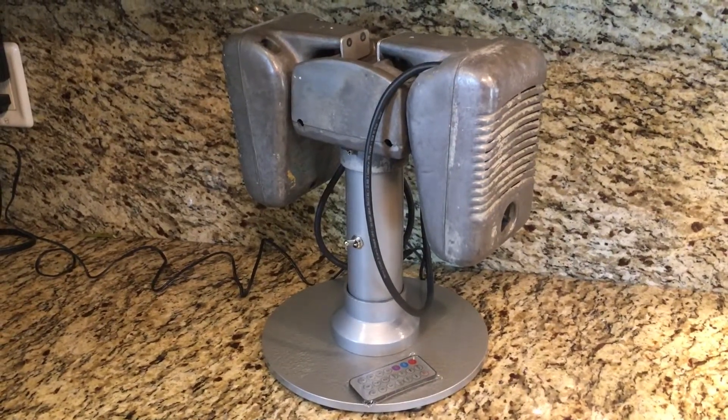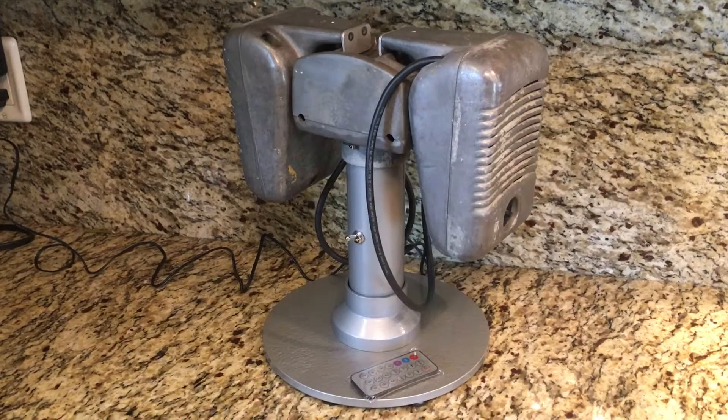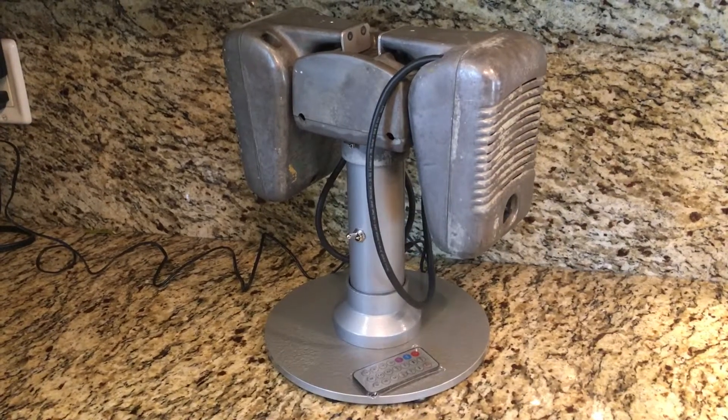So next time it rains, don't sizzle in a drizzle. Get yourself a drizzle guard and enjoy the show. Drizzle guards are on sale now at the concession center.